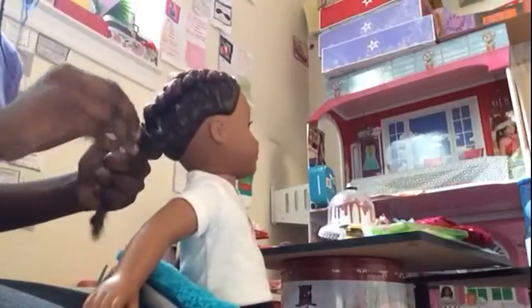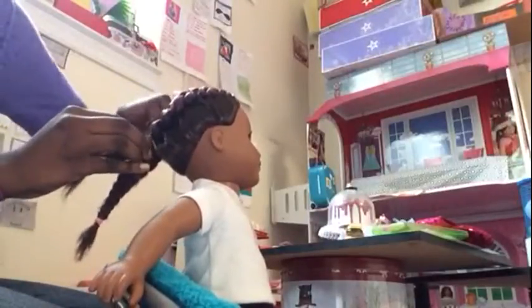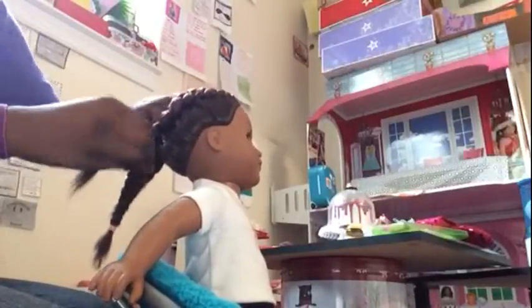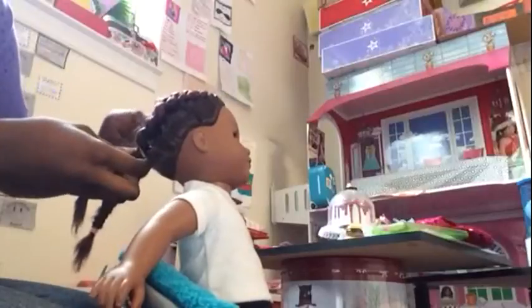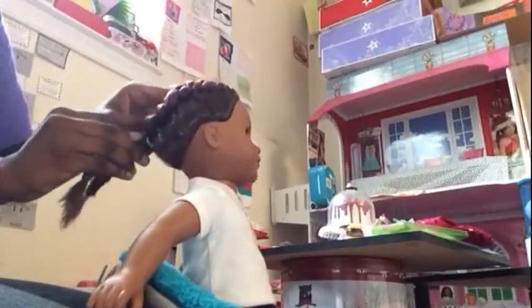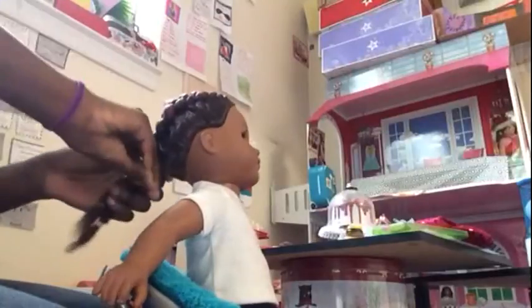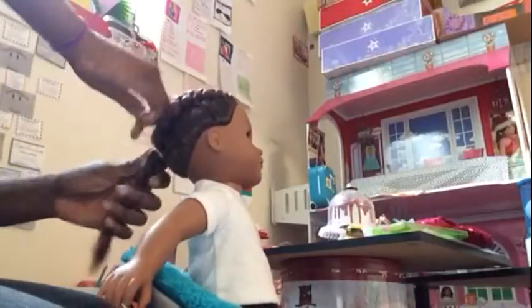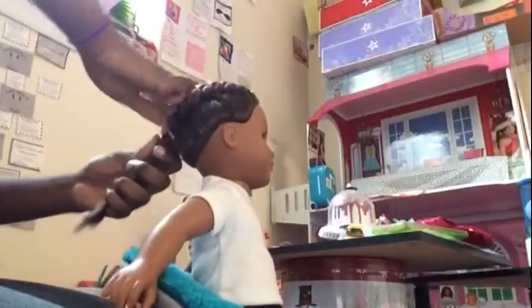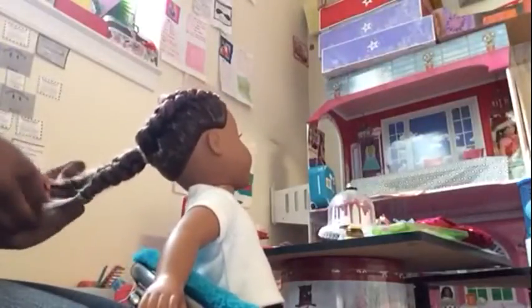You can do this to yourself, you can do this on your friends. If you're doing it on a human being there are different procedures, but it's kind of the same idea. I always put two rubber bands because the ones I use on my doll's hair are not very good quality — they break.